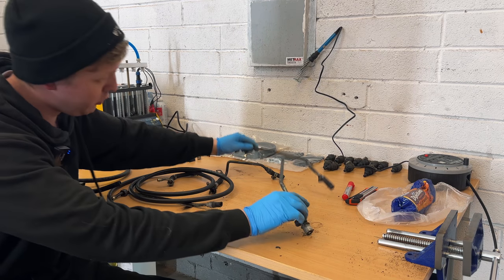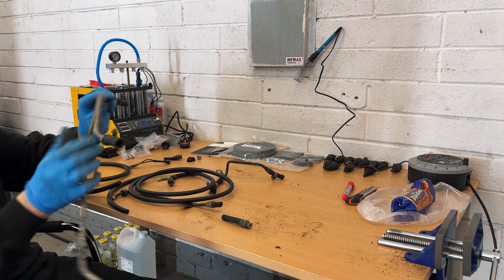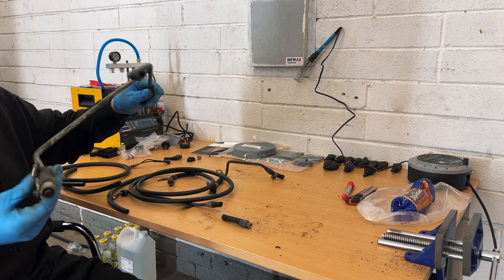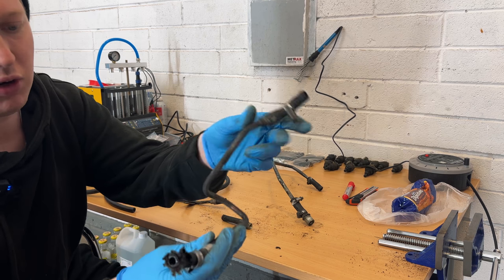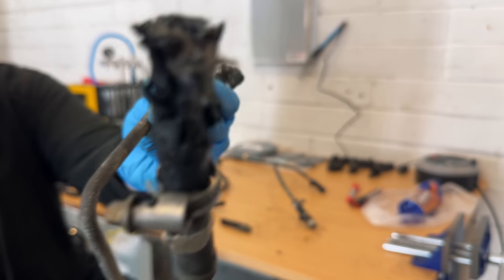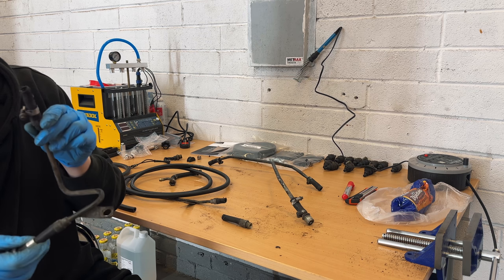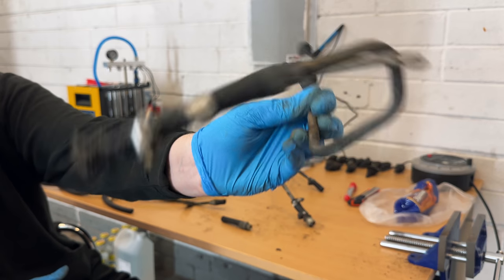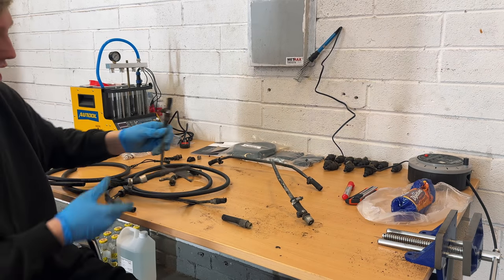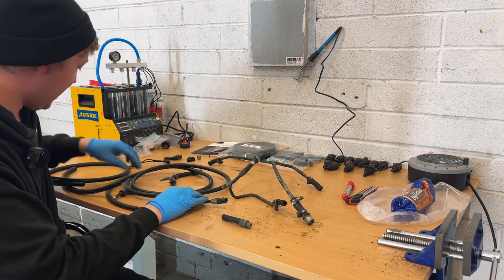I'm going to move on to my fuel lines because this is the one that goes over the two banks and it's not in the best nick. Yeah, I think we're going to change those while I'm at it. This is the one that goes to the fuel pressure regulator on bank B - and look at the state of this. It's actually horrendous. It says on here '11 first 88' - I believe that means this was from 1988.